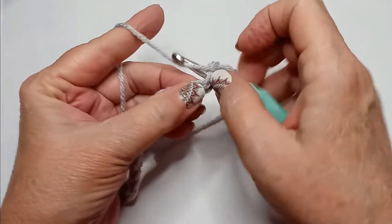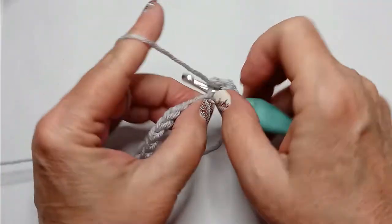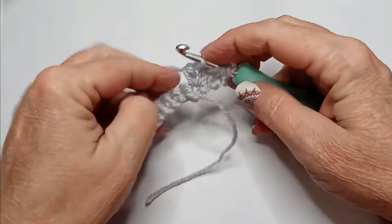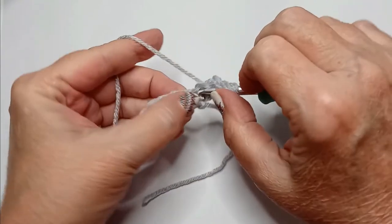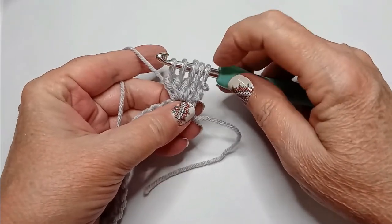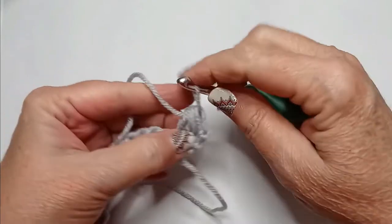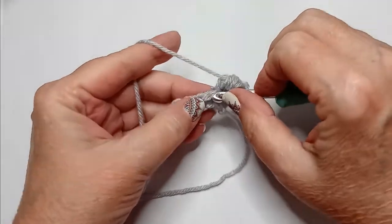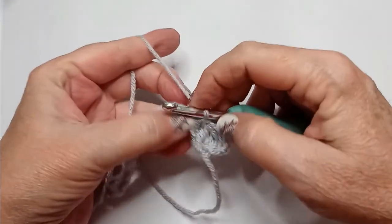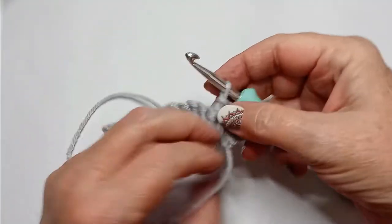Yarn over, go through that same stitch, pull your yarn through, go through 2 loops — you now have 3. Do that 2 more times until you have 4. We need 1 more, making 4 loops from double crochets. You now have a total of 5 loops because of the chain 3. Yarn over and pull through all 5 loops. The very next stitch, do a single crochet. That single crochet is what gives you the nice pop-out bobble — that makes our pixel or our bit.